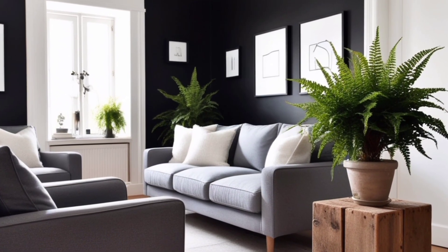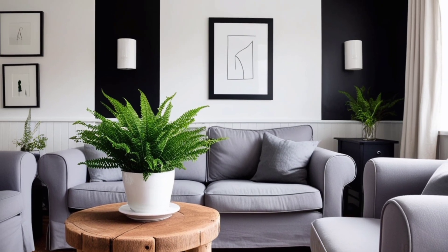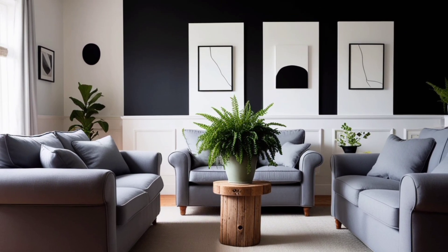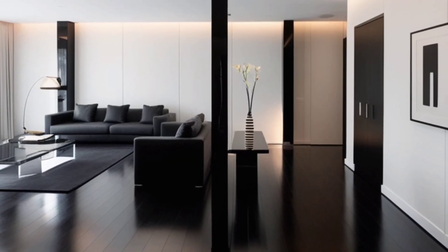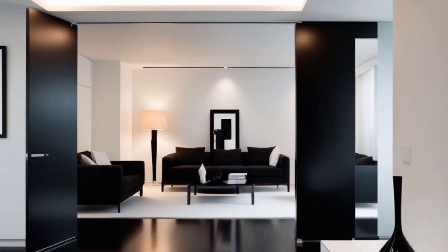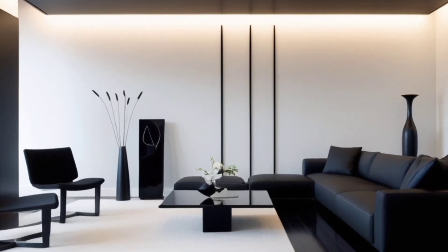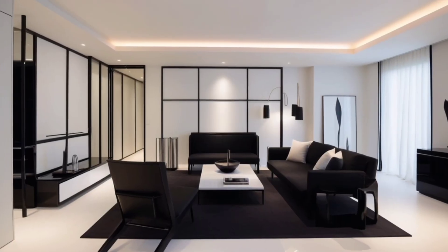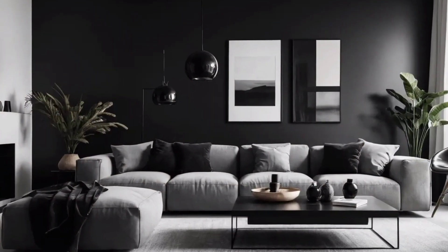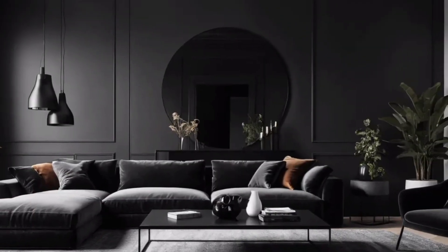DIY Project 4: Black Candle Holders. Handmade candle holders are a simple yet impactful addition to any space. For this project, you'll need air-dry clay. Take a small portion of the clay and mold it into the shape of a candle holder. You can keep it simple with clean lines or get creative with unique designs. Once the clay has dried completely, paint the holder with matte black paint. Let it dry before placing a candle inside. These candle holders pair beautifully with white or gray candles, adding warmth and a modern touch to any room.